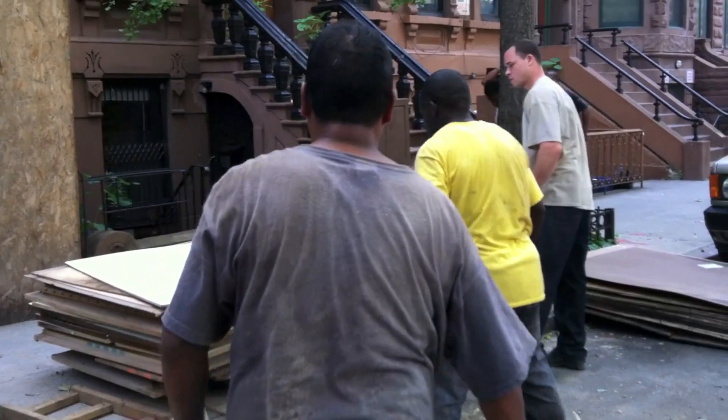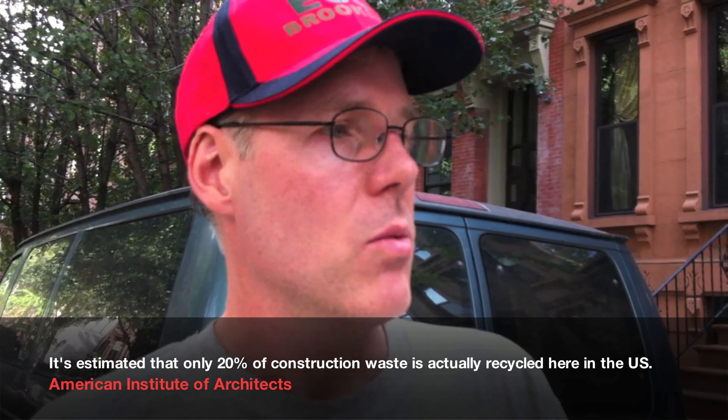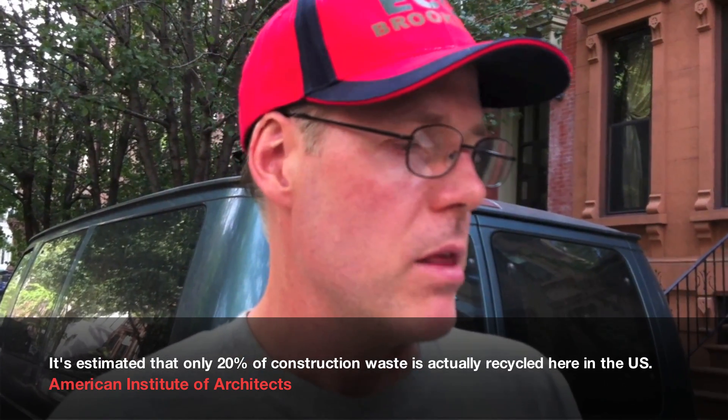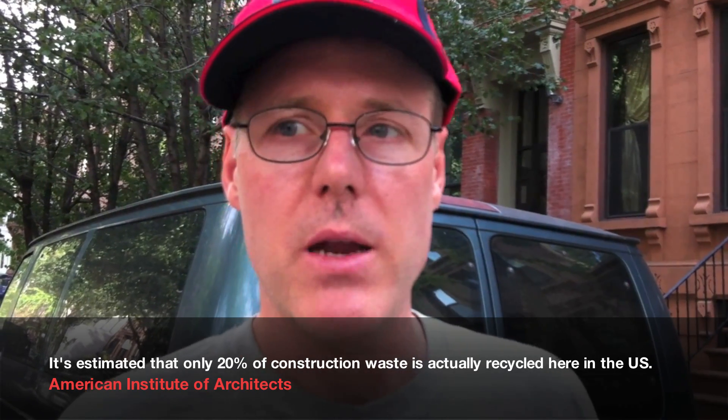The irony of green building is that because we work primarily with salvage materials, our waste is actually quite large. The only difference of course is that we're starting with waste, so anything we do use is diverted from the landfill. The stuff that we don't use was on its way to the landfill anyway, so we don't feel too bad about throwing it out — we did our best, we tried.